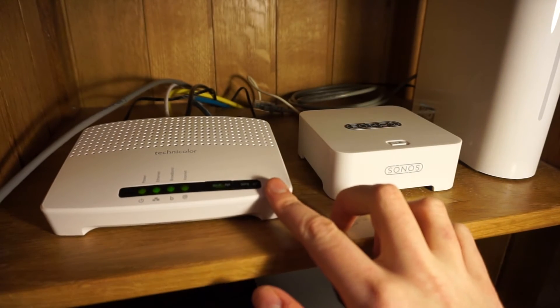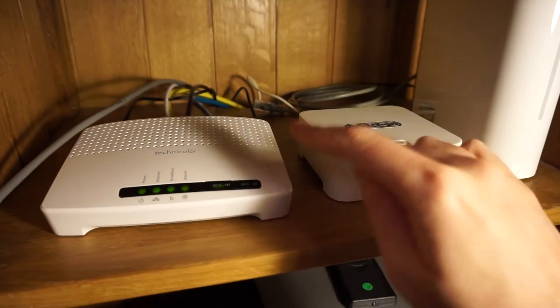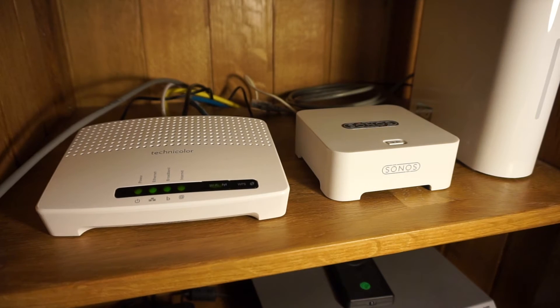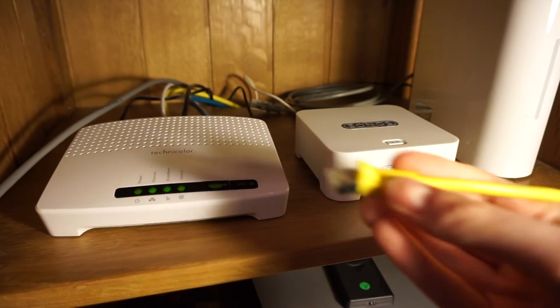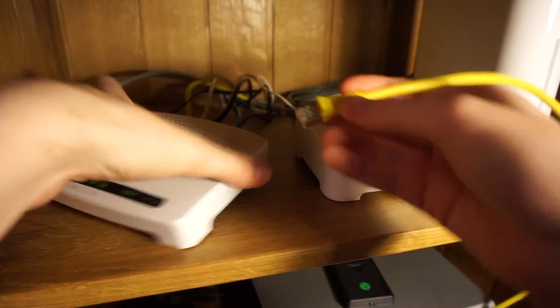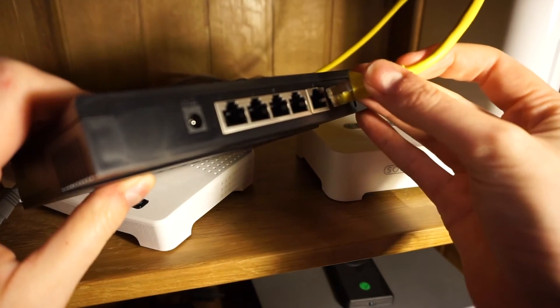So I have just one port left and I have three things to plug in: the Sonos, the Western Digital NAS drive, and the solar panel monitor I have for my solar panels on my roof. So to install the switch, I'm going to connect a network cable between my last socket on the router and the number five port on my switch.